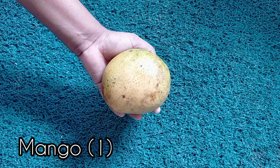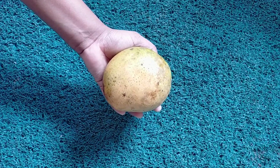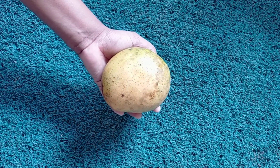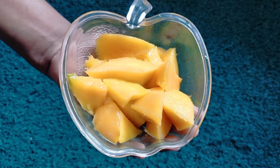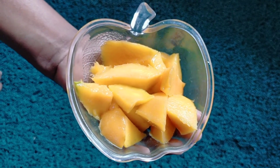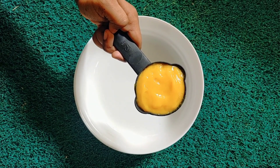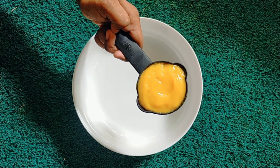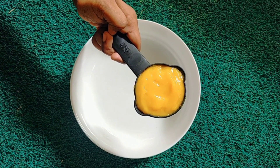I'm using a mango cake. I have a mango and I will add a mango. I will add a cup of mango. After the sauce has been added.